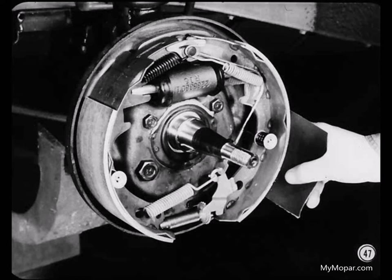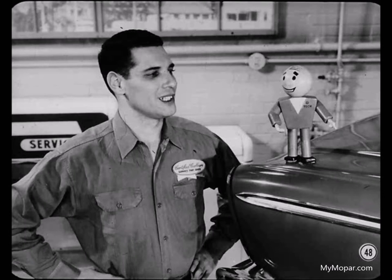Glazed linings can cause brake squeal as well as brake pull. A badly pinched hydraulic line could cause brake pull too. This isn't a common condition, but it can happen. Do you have any words of wisdom on brake chatter?